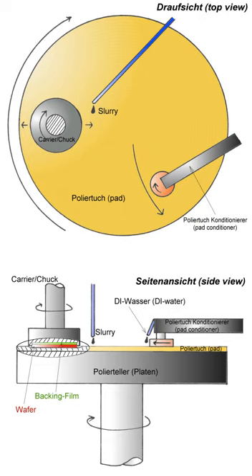The process uses an abrasive and corrosive chemical slurry in conjunction with a polishing pad and retaining ring, typically of a greater diameter than the wafer. The pad and wafer are pressed together by a dynamic polishing head and held in place by a plastic retaining ring.